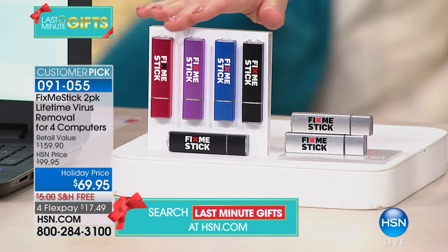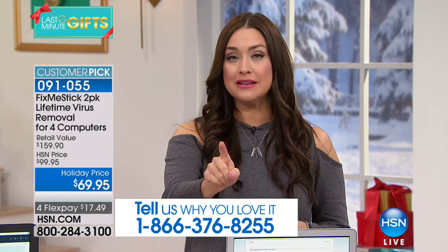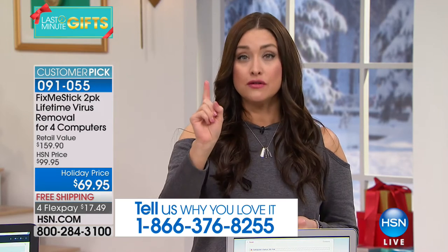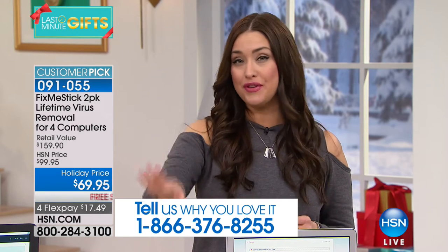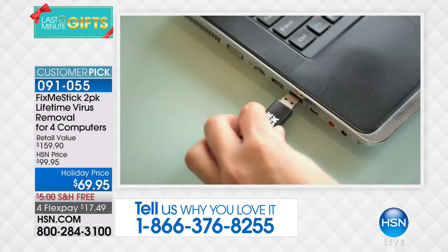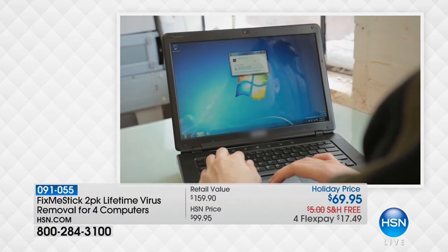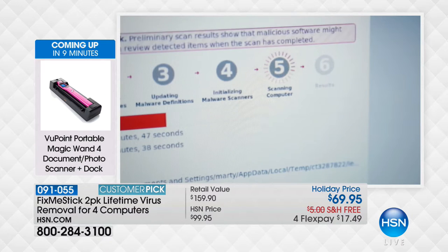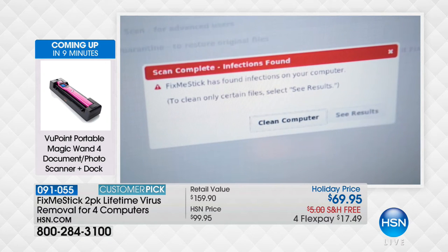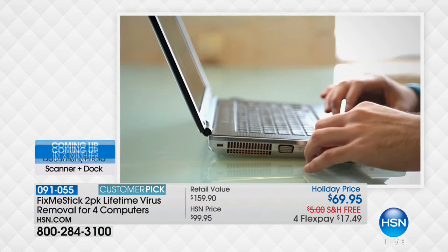The infomercial is $59 for one license for one year — Fix Me Stick is doing something special here at HSN. Get it home and try it. If you've been thinking about taking it to the geek guys, they charge about a hundred dollars, do roughly the same thing, and keep your computer for a couple of weeks. Do it yourself — do it for life on four computers.